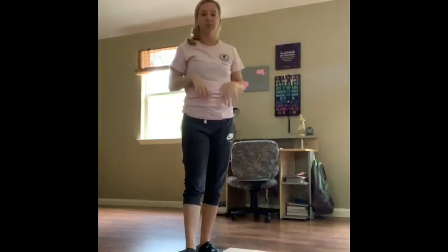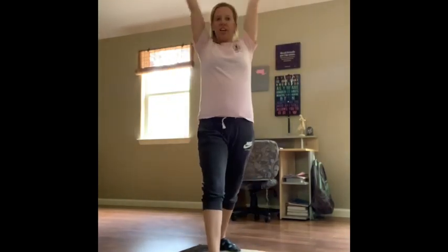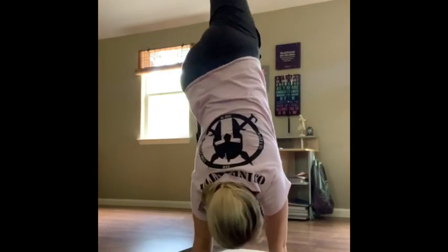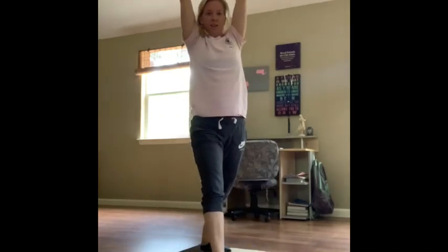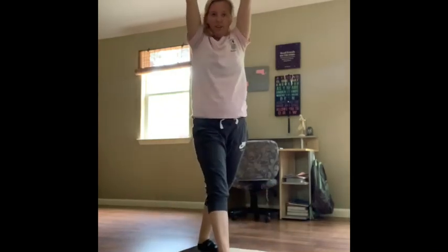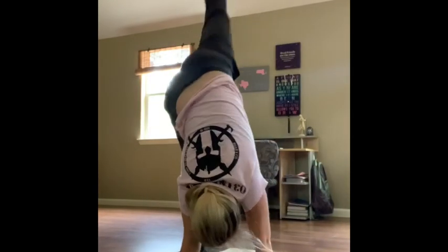Next we're going to add a bunny hop. Same position — lunge position. We're going down and we're just going to add a little hop. Arms never leave your ears. Do that five times. Two. Down. Three. Down. Four. Down. And five. Good.